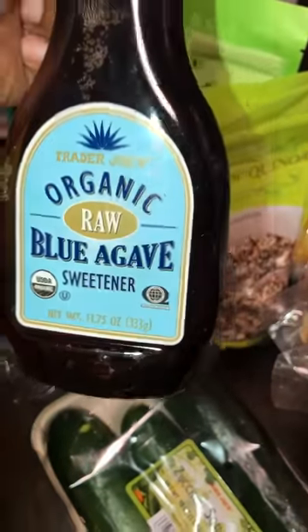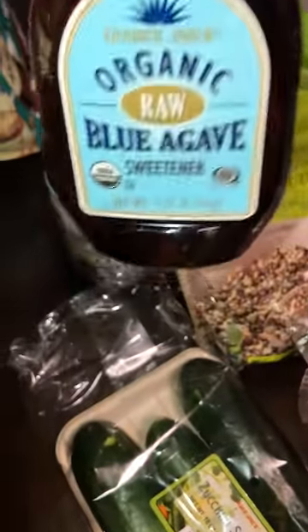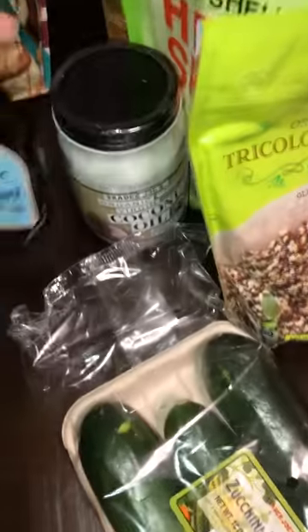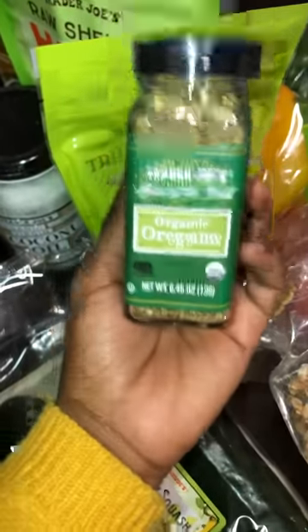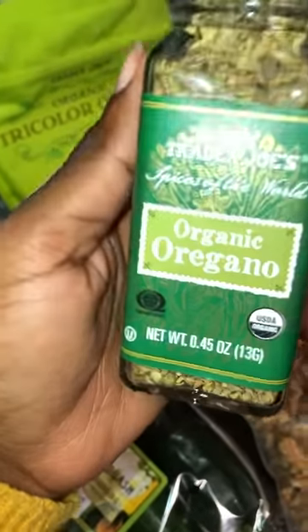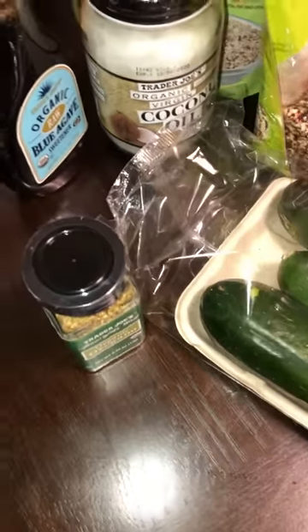Then I got her some agave — instead of adding sugar, she can use this to sweeten her food, add it to smoothies, soups, whatever she likes. We also got some spices — I started her off small. I got her oregano, which you can add to a salad, salad dressing, or to your stew when you're sauteing the zucchini. I wanted to get her more seasonings but they didn't have much in stock.